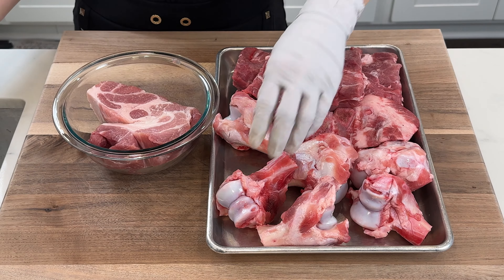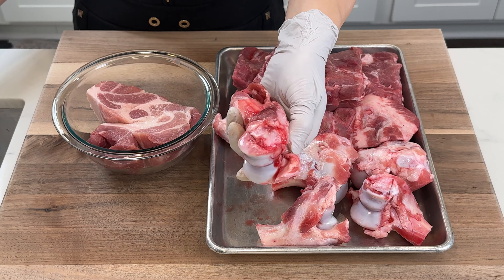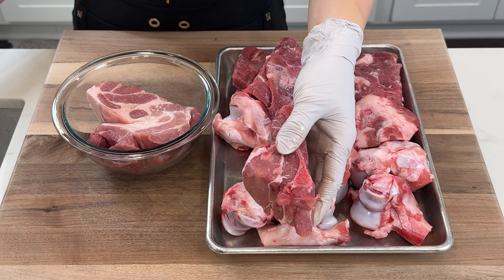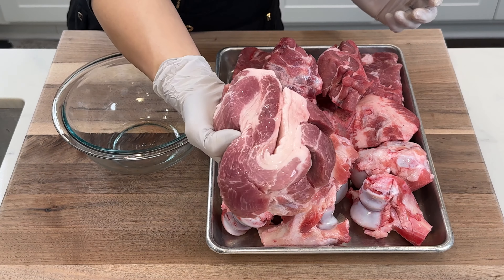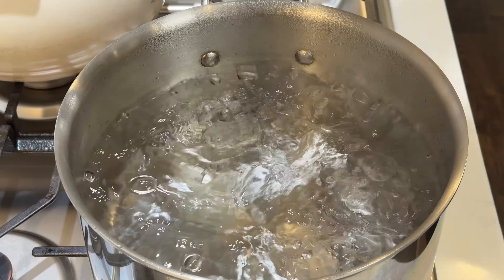You can use any type of pork bones. I'm using five pounds of pork leg and neck bones plus one pound of pork shoulder, because I like to eat the tender meat when it's done. The pork bones have blood inside that can turn the soup dark and unappetizing, so for a clear and appetizing broth, the bones need to be blanched.